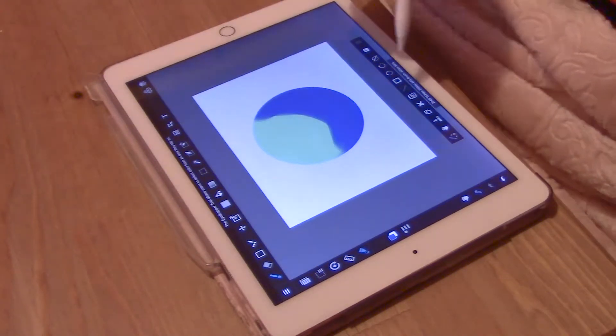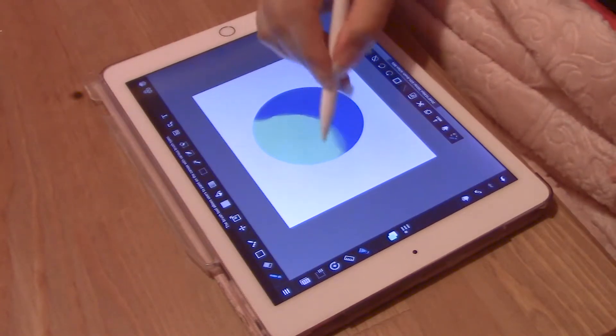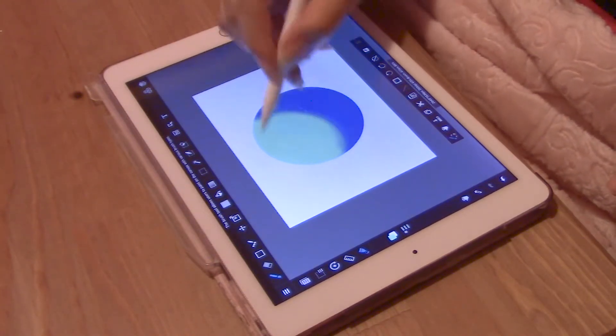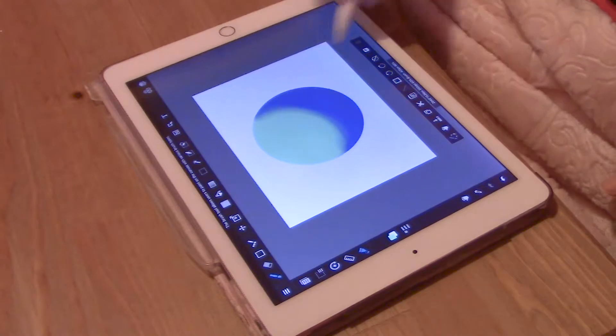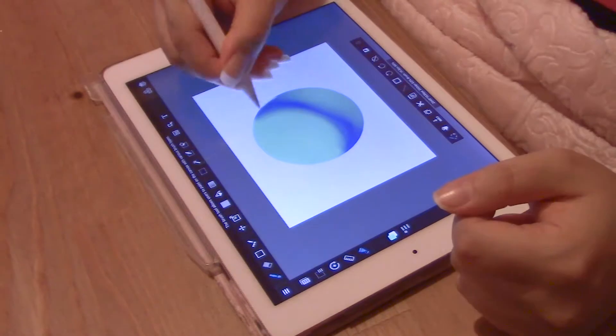Now you just take your eyedropper tool and start blending. Just blend nice and easy, and then start blending on the other side. You have a simple chrome now.